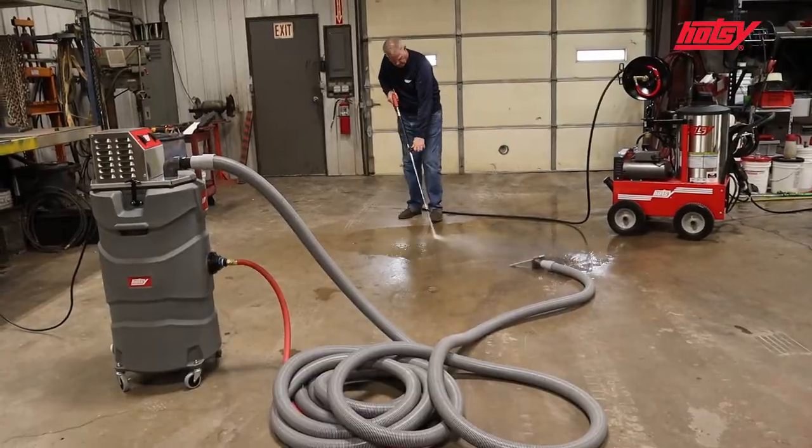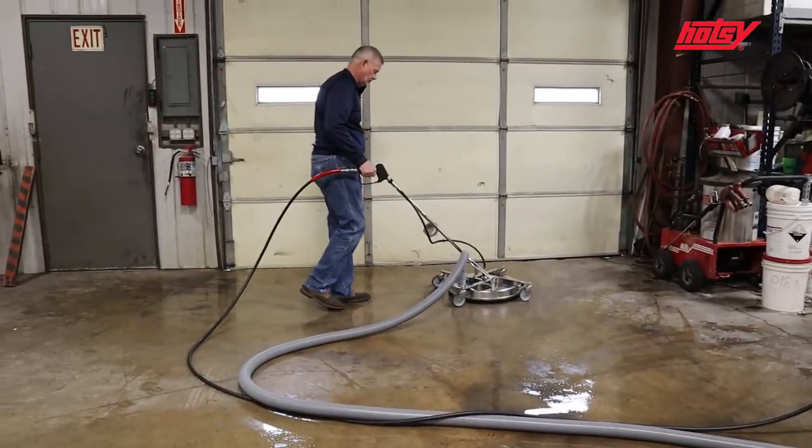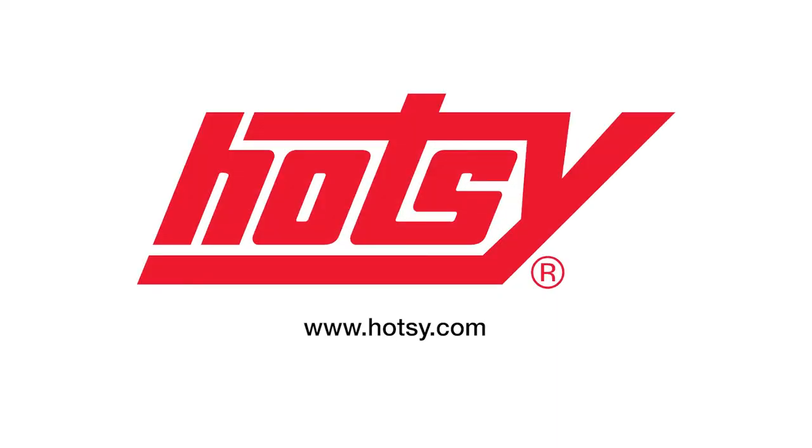Now let's see the unit in action. Visit HOTC.com for more information, and soon you'll see why nothing cleans like a HOTC.